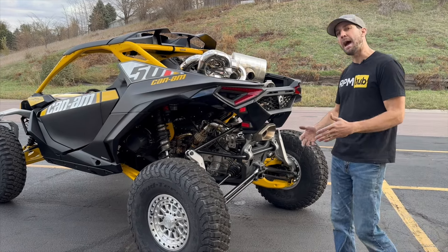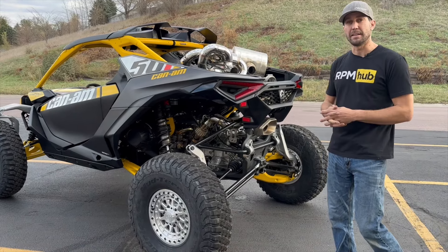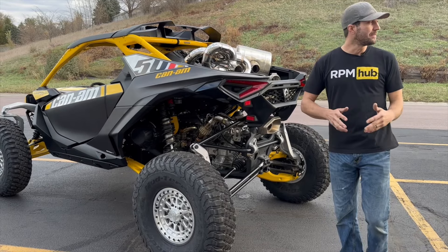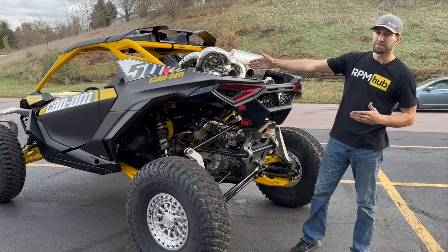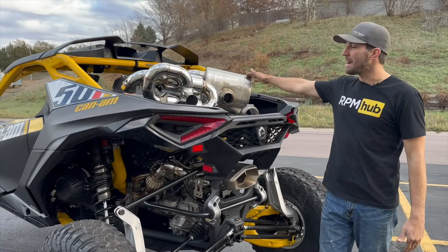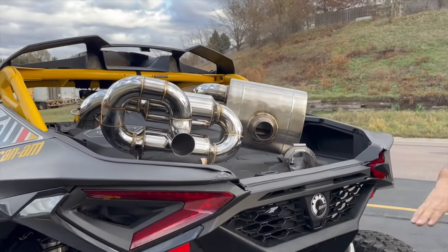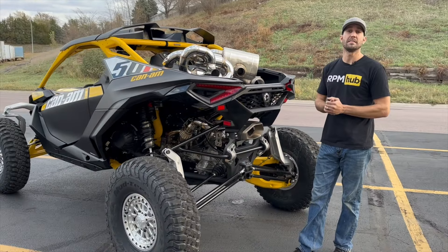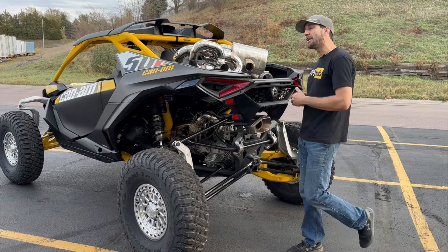This muffler delete is super lightweight and super compact. It does have a nice sound to it — if you want a louder exhaust, obviously this is for you. If you want something a little tamer, we've got our sport mufflers. If you want something close to stock, we have our chambered mufflers. You can pair these with any mid pipe we offer and build the perfect exhaust for you.